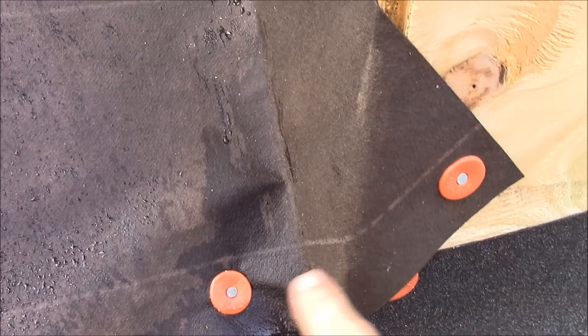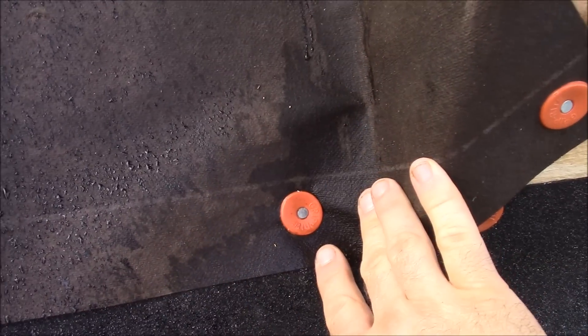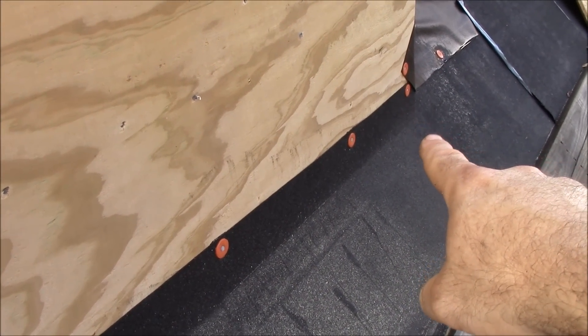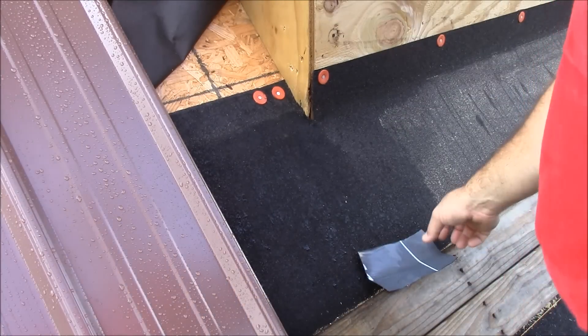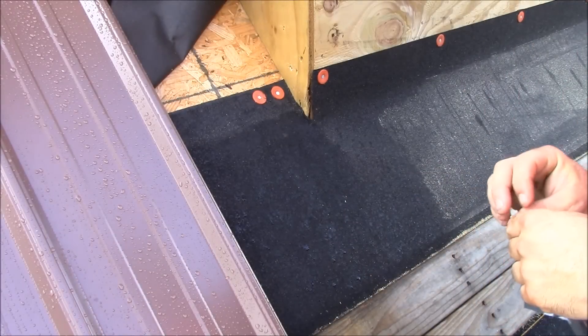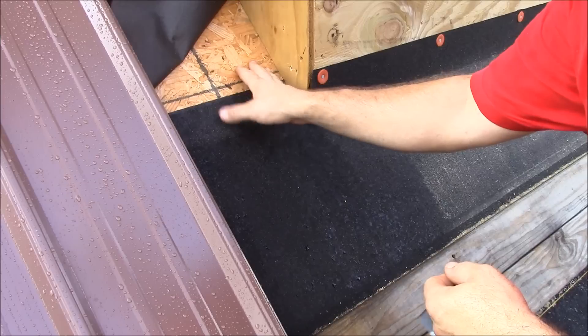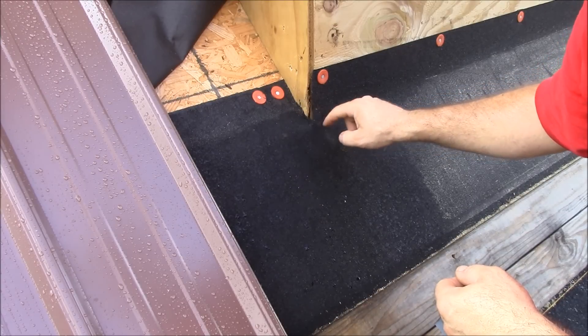So what I'm going to do is pull these two nails out here, fold this paper back, and then we're going to put some flashing tape around that corner. Then we'll put the felt paper back over it and run the strip of lathing across the front. We'll do the same thing at that other corner of the dormer with the flashing tape. Then we should be ready to put some tin down. So with the felt paper pulled back I've exposed the ice and water shield — now I'm going to put the flashing tape in here to seal this corner.